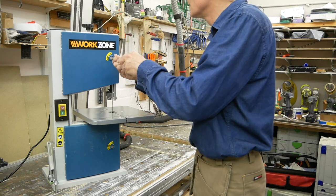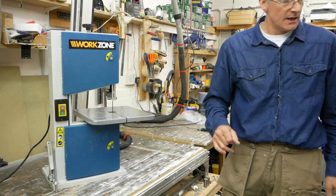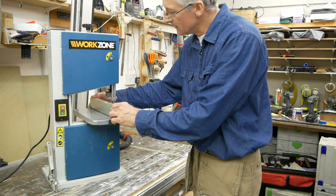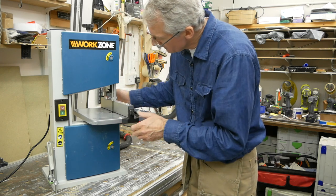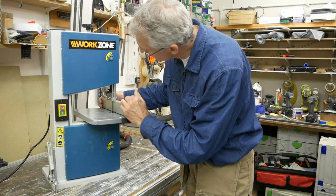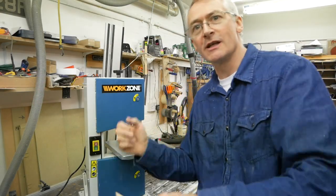Yeah, seems pretty good. Checked those micro switches — nothing doing with the door open, which is good, an excellent safety measure. The fence is a bit spindly and not particularly up to much. I'm just going to try cutting some thin strips — I'm not going to be trying to rip my own veneers on this or anything like that.